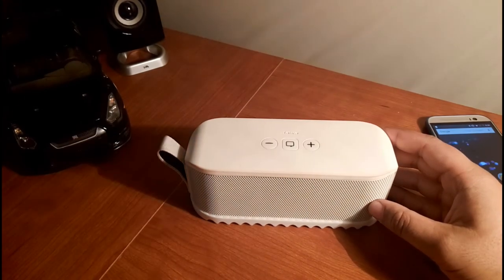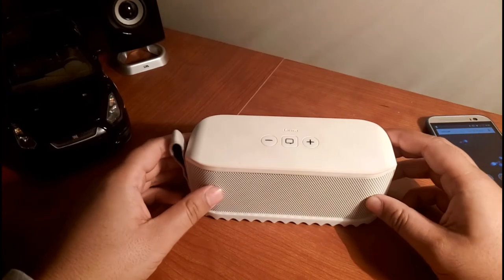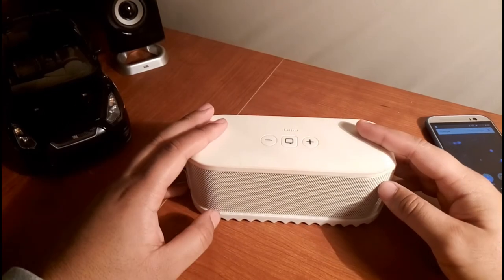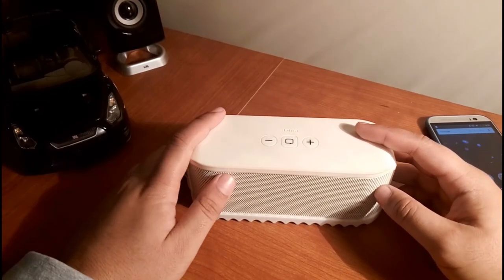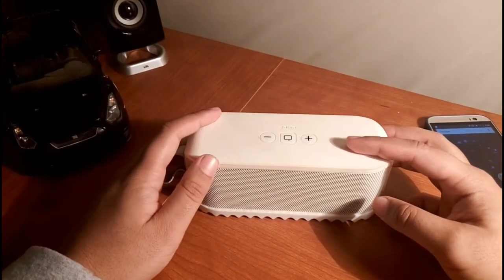Another thing to note: the range on the website says about 10 meters, but this thing's definitely got better range than that. I can leave it at the post at the soccer field, go play a game, run around the field with my phone or iPod in my pocket, and it stays connected — you can hear the sound from the other end of the field.